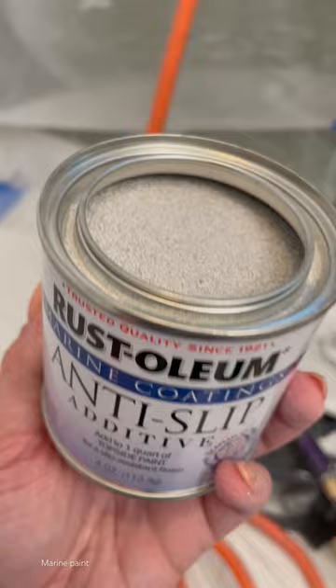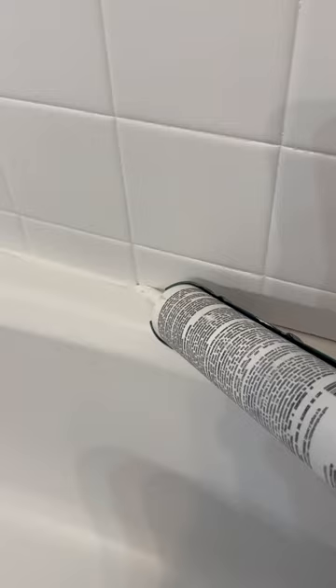I messed up the bottom of the tub with the anti-slip additive — the floor of the tub was so rough it was going to be a free pedicure situation with every shower.